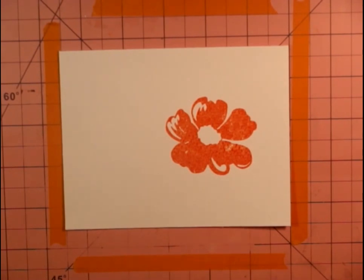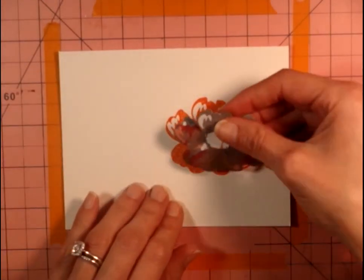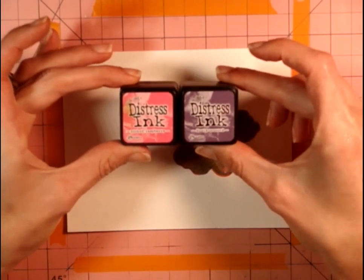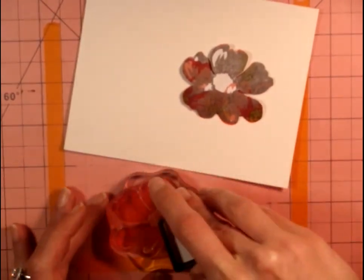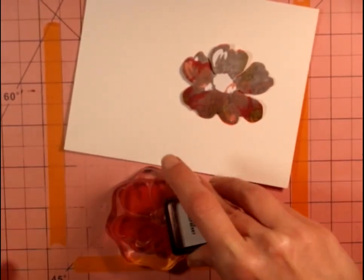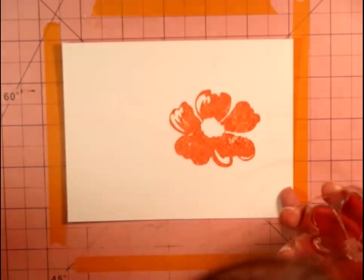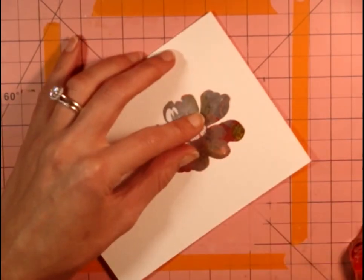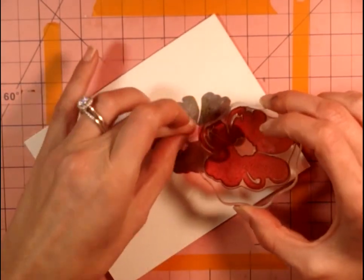If you notice there are little white splotches, which can happen on watercolor paper, and it's a very easy fix. So I'll go in and fix those little light parts. I'm using the other two colors for the second flower — Picked Raspberry and Seedless Preserve.